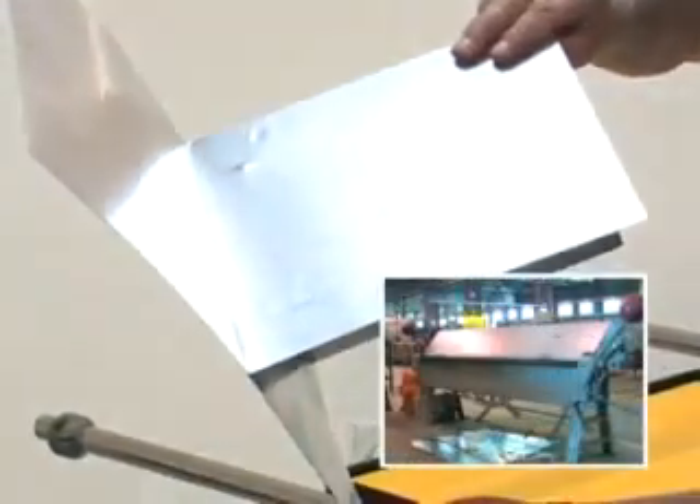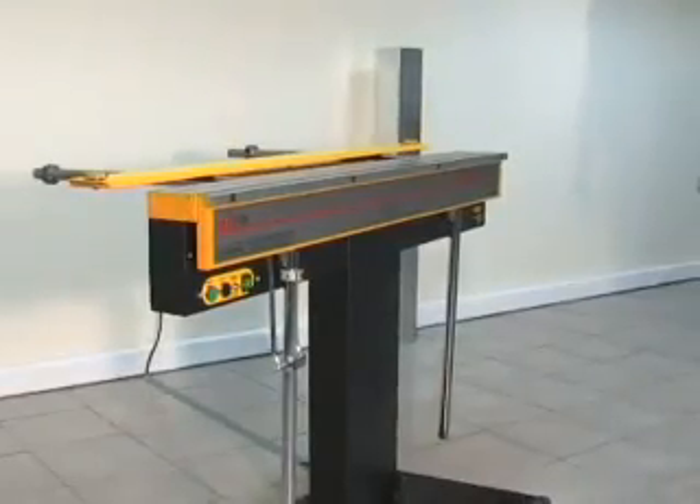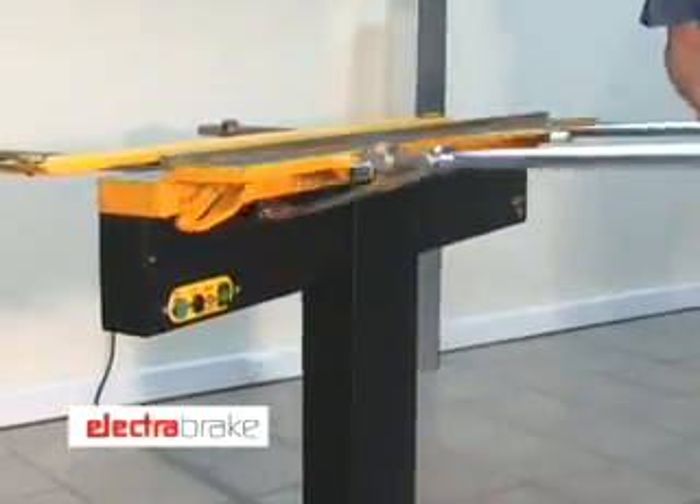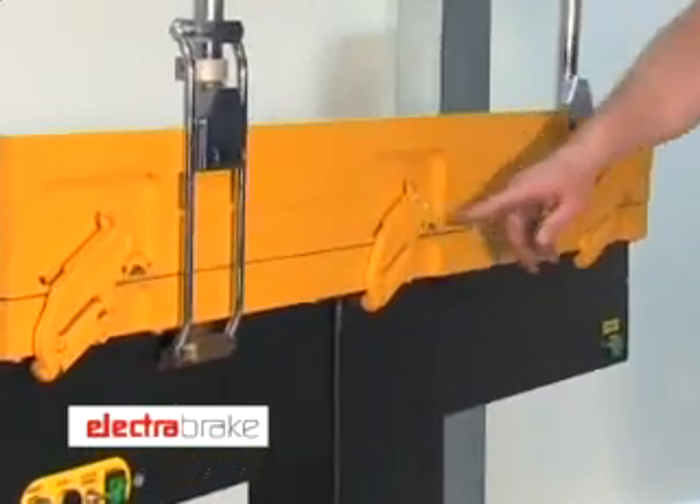Can you imagine this shape being formed on a conventional folding machine? These open-ended operations are made possible by special centerless compound hinges, which were developed specially for the Electrabrake.